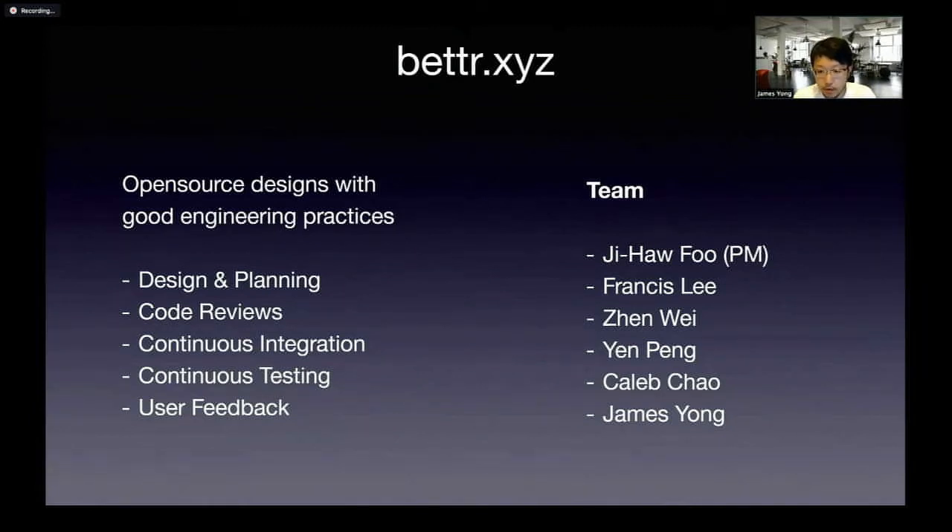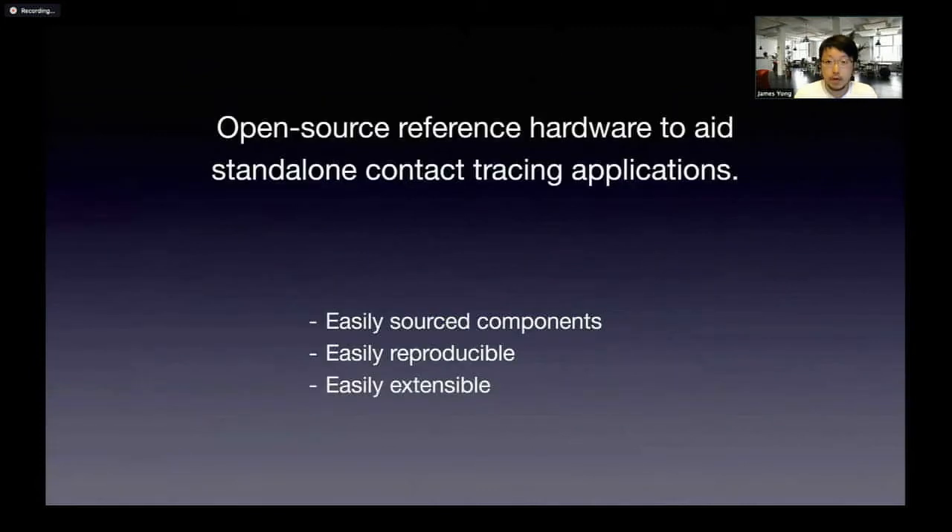The team has a couple of people. It is pretty distributed — I think three people are in Singapore and the last three are here in the US. Our goal for TraceSigma is to build an open-source reference hardware to aid standalone contact tracing applications.